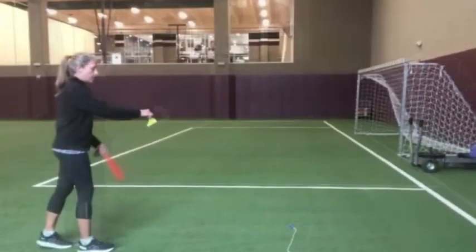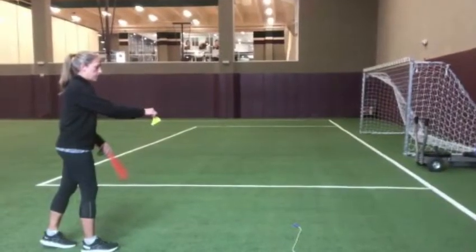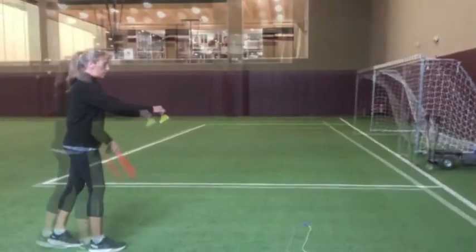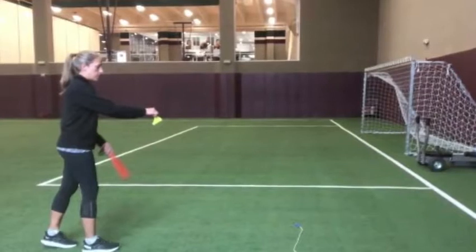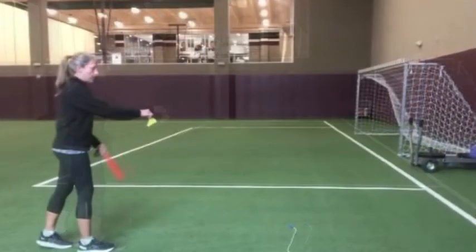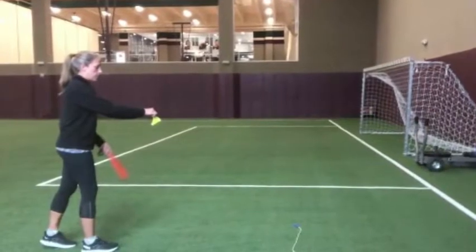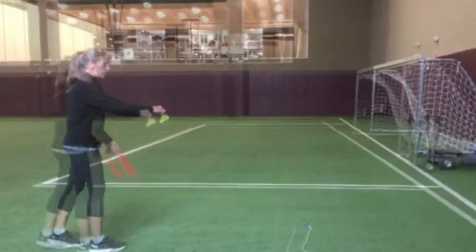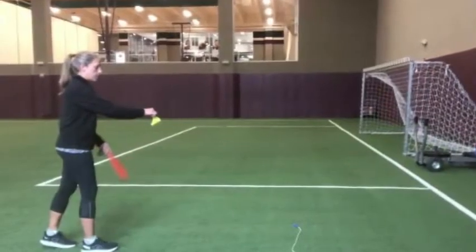I let my students spread their area out in the middle of the field outdoors on the grass, and I have them have plenty of space in between each of the other people around them. I don't really have boundaries on the sides or in the back, so there's not really any lines for out of bounds. It's more of just getting in the hang of serving and then hitting the birdie back and forth.